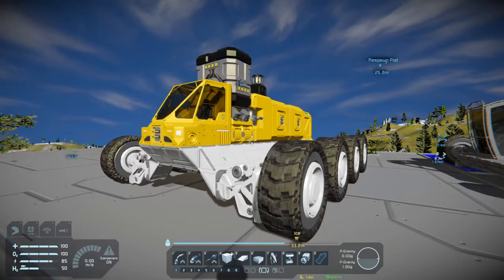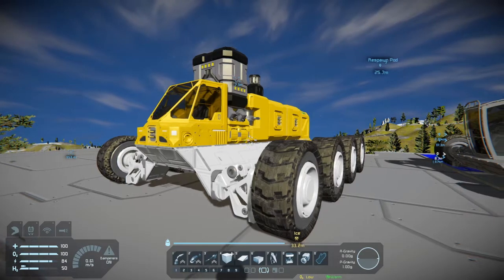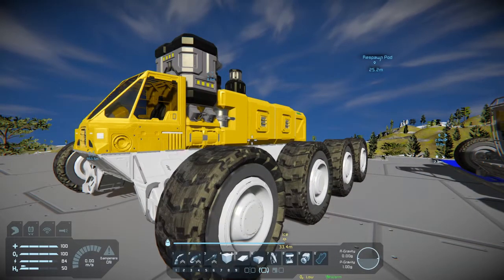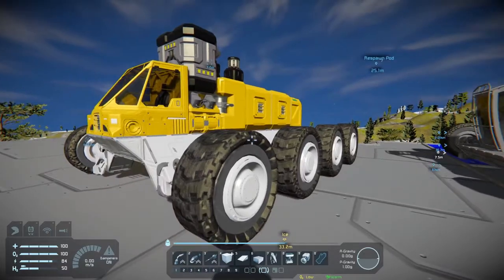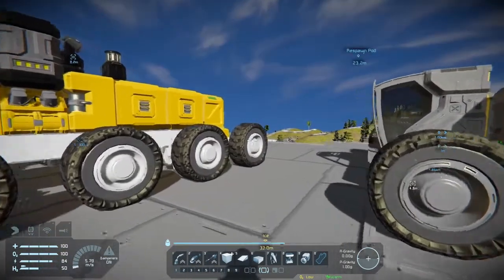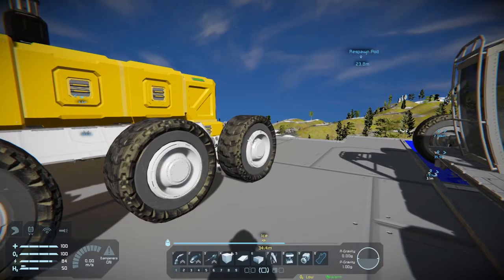Welcome to another episode of Space Engineers. I was kind of messing around with things. Took some suggestions from a viewer, Kim or Kaim — I hope I'm pronouncing that correctly, but thank you for watching and thanks for the tips. What I incorporated was on the rear wheels, 10 degrees of steering.